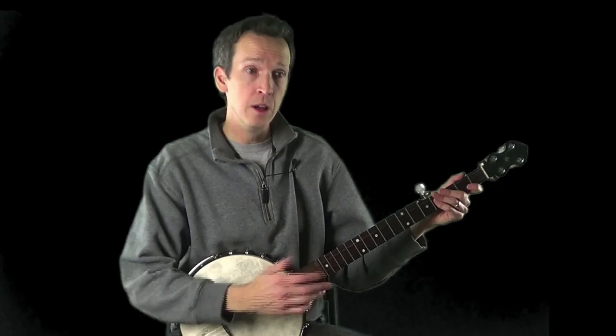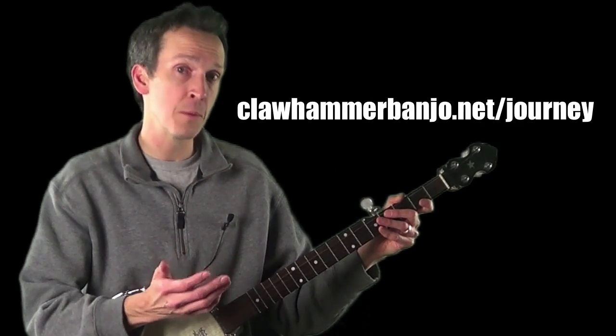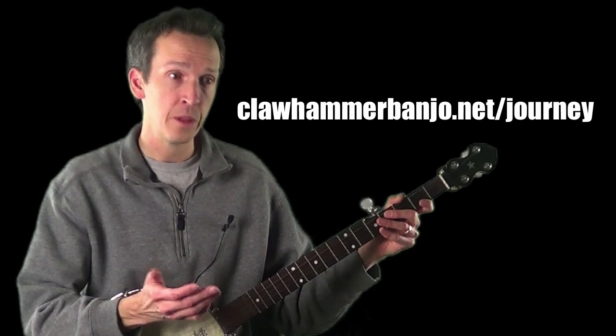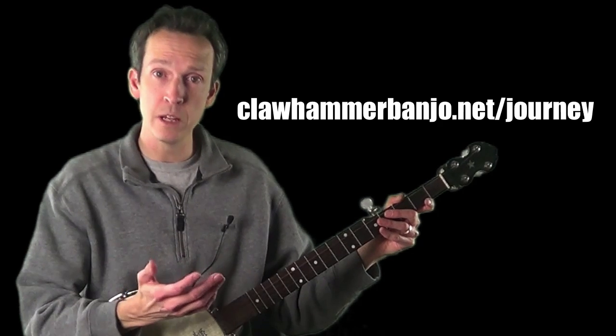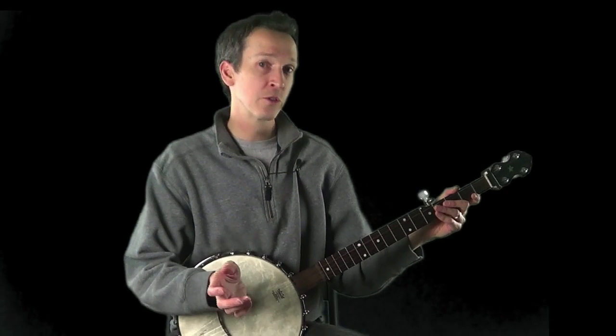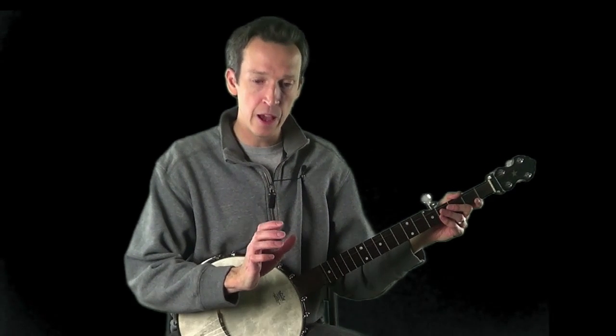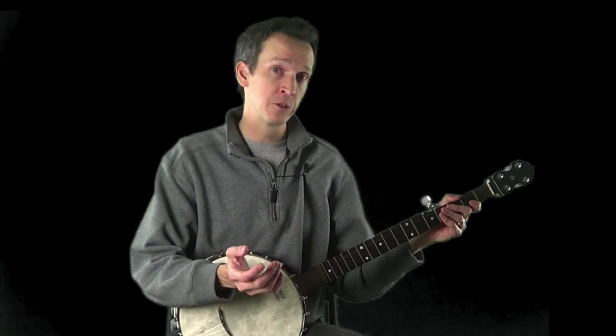Last installment I taught you 'Long Journey Home,' where we broke it down into chunks. Now I've created the backing tracks for it so you can proceed through the rest of the steps in this tune-learning system. You'll find the video backup jam tracks for 'Long Journey Home' at clawhammerbanjo.net/journey — a playlist with slow, moderate, and performance speed tracks. For part two of this video, I'm going to teach you 'Will the Circle Be Unbroken,' a Banjo Level One arrangement drawing on the techniques already covered in the Eight Essential Steps to Claw Hammer Banjo.